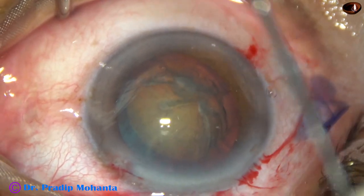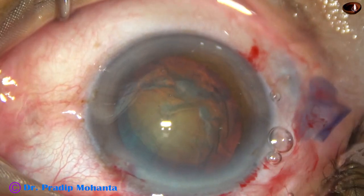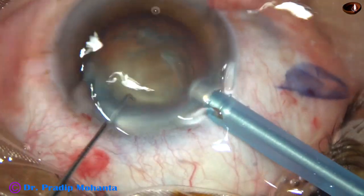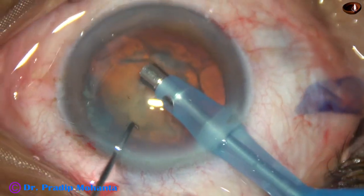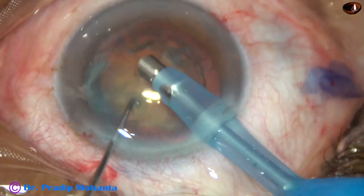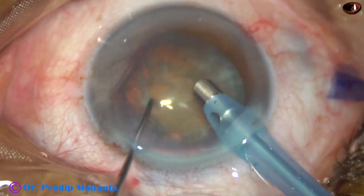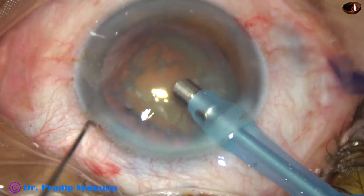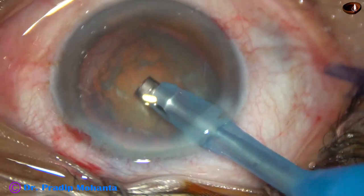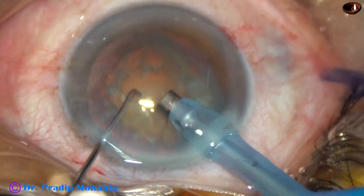And now the anterior chamber is filled up again with viscoelastic. And then the tip of the phaco needle is introduced. The phaco needle enters into the eye with its bevel down towards the nuclear mass. Some superficial cortical lens matter is removed. The nucleus is rotated again. And now the handpiece is turned — bevel is made up towards the cornea.